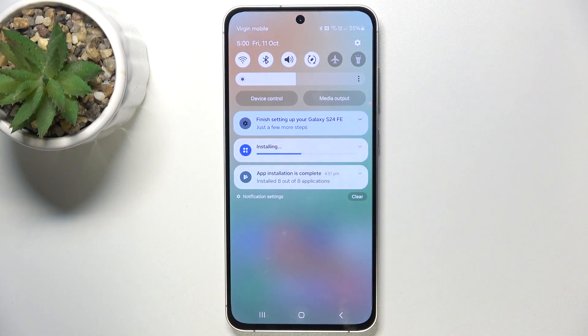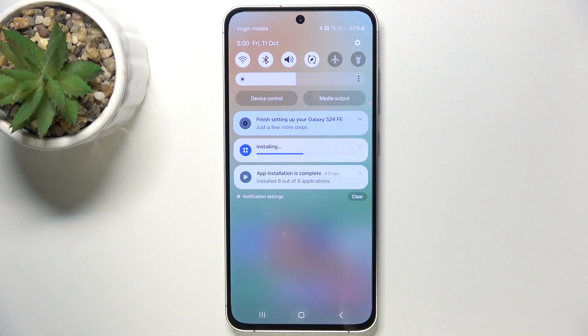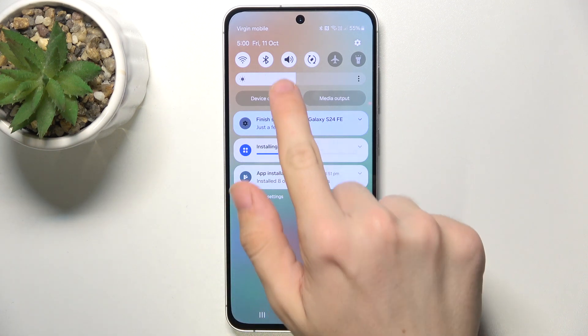Swipe down from the top of your screen. This speaker button is for changing the silent mode, and you can put it in three different modes.